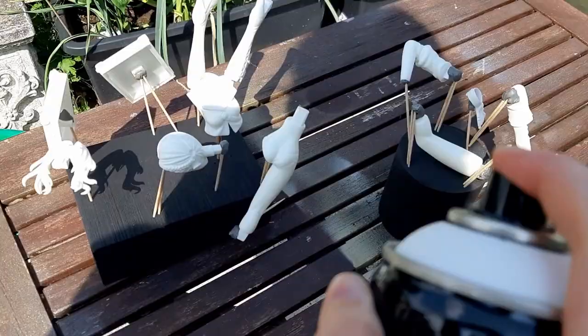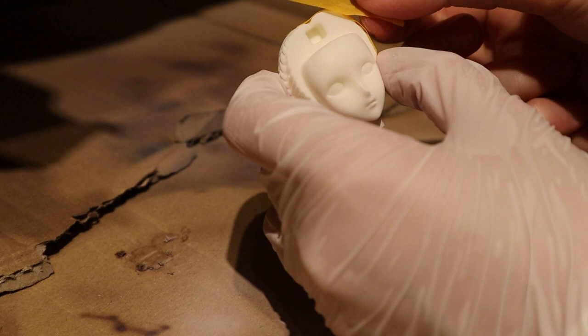When everything was dry again I used white spray primer to prepare the pieces for painting. I used some masking tape to keep all the areas that need to be in another color clean.